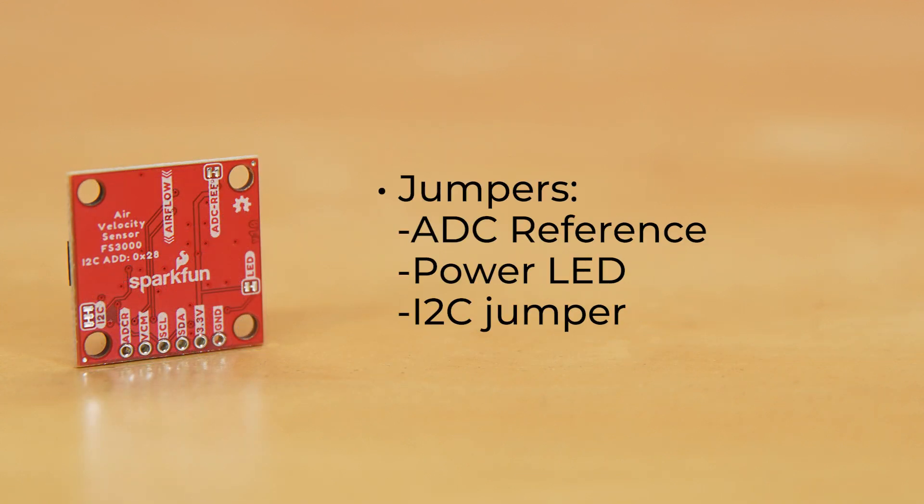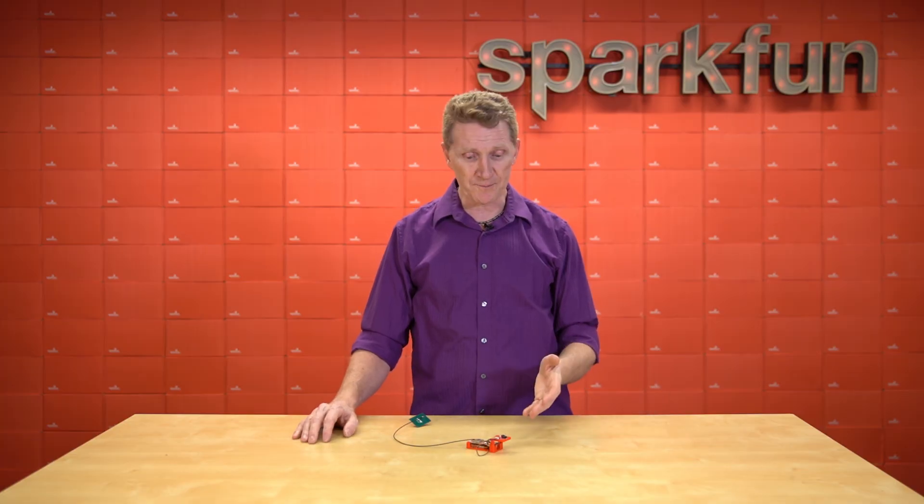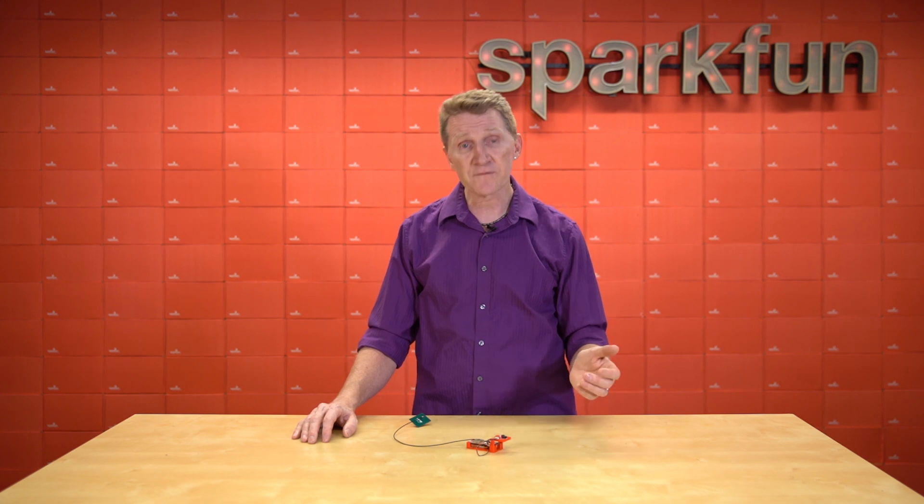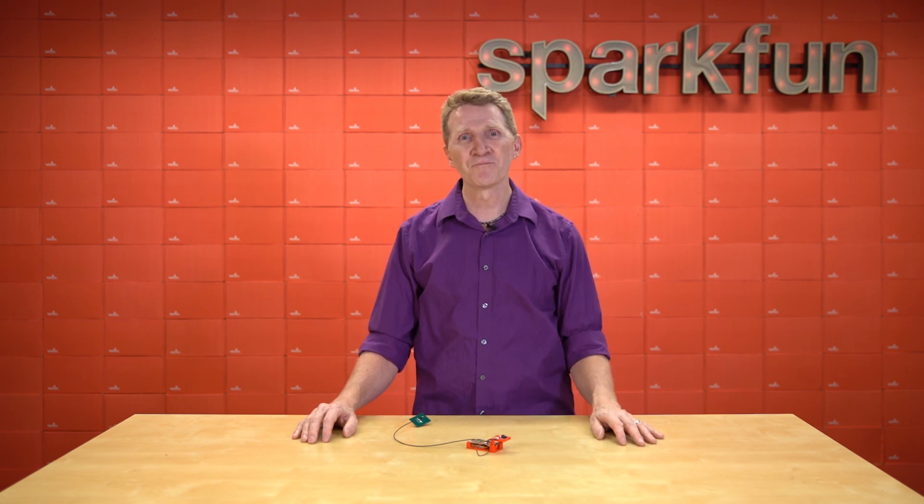We've broken out the pins for voltage and ground, the I2C data and clock pins, plus the ADC reference pin and the VCM pin, which provides a common bias voltage. The back of the board has jumpers for the ADC reference, plus the power LED and an I2C jumper, in case you're using multiple I2C devices on the same bus. One important thing to note with this module is that it is unidirectional — but don't worry, we've clearly marked the flow direction in the silk on the board.